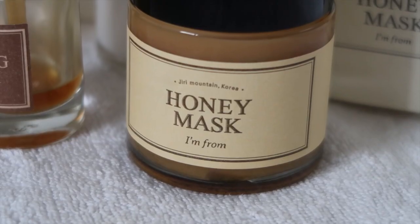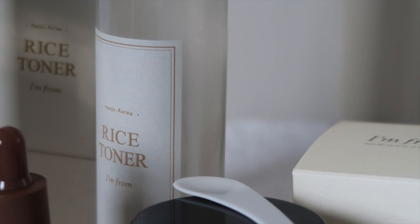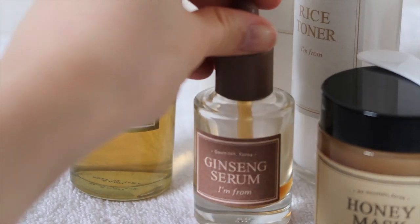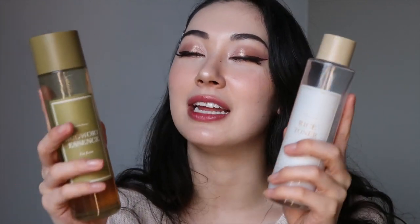I hope you guys enjoyed my I'm From skincare review. I definitely love them as a brand — they are also cruelty-free and do have vegan products like the mugwort essence. I'm intrigued by their new launches and want to try out other products as well, including the new fig line. I'll update you with another video, but definitely the rice toner and mugwort essence are huge recommendations worth having in your skincare collection. I'll see you guys in my next video!